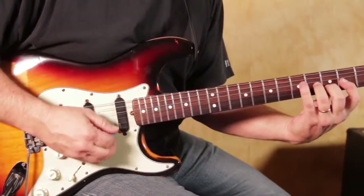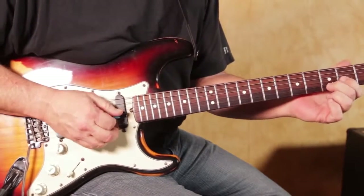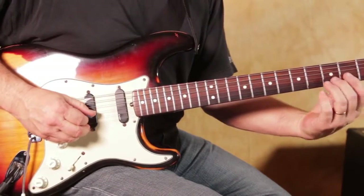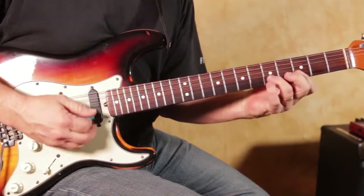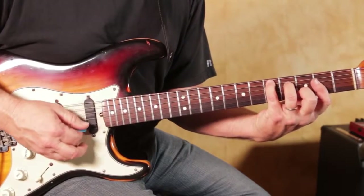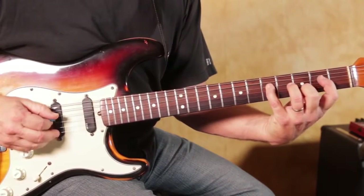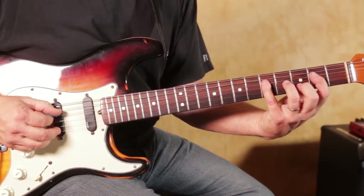Then we go into the little part below. We're on the G string, second fret, and the B string third fret — holding part of a D shape there. I'm going to hammer on the G string from the second to the fourth fret while sounding the B string also, so it's a two-string thing. Then a little minor pentatonic run: D string fifth fret, pull off to the second fret.